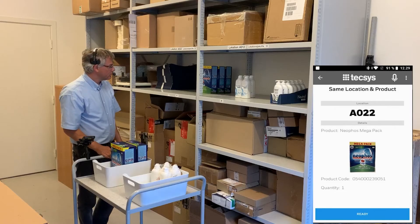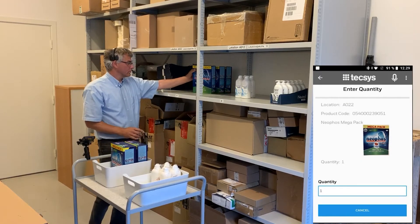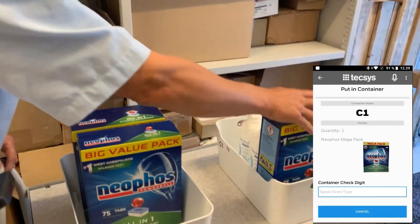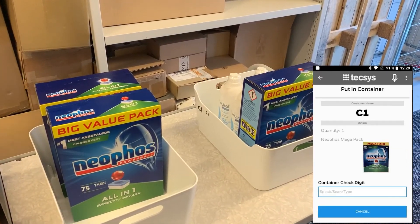Ready. Pick one. One. Put one neopose mega pack in container labeled C1 and speed container check digit. Seven eight.